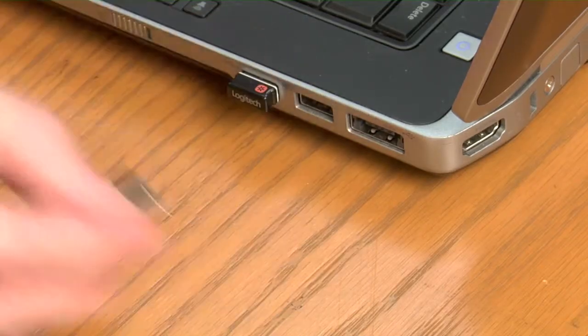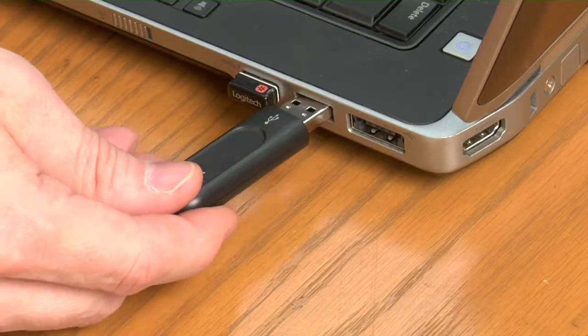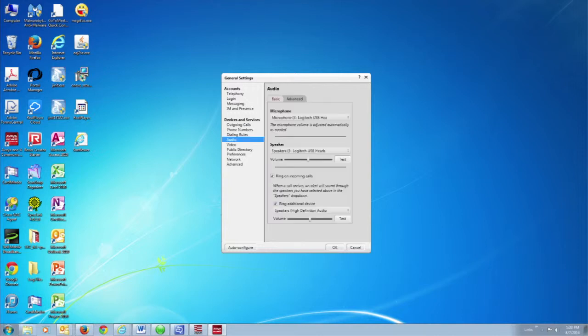Now we'll take that USB receiver out and move on to the last one — the double-ear wired headset. The steps are identical. You're going to plug this into a powered USB port. Go to Menu on the VIO1X Communicator login screen, Settings, select Audio. Under Microphone, make sure it says Microphone, Logitech USB Headset. Under Speaker, make sure it says Speakers, Logitech USB Headset. If it doesn't, select the dropdown menu and select that choice. Put the headset on.